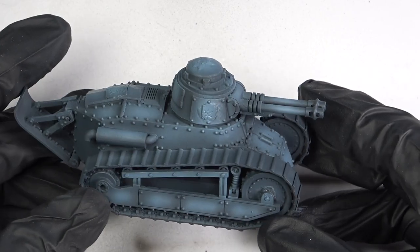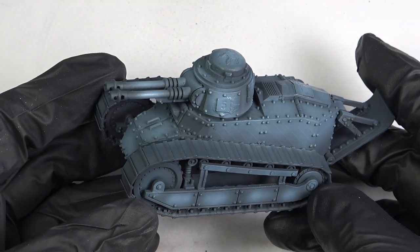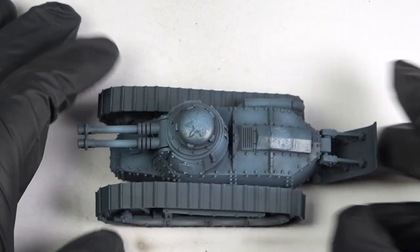The resulting finish, now both lighter and bluer, looked pretty cool, but I wanted to create a little bit more contrast.